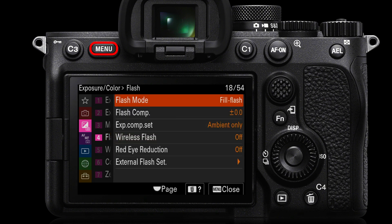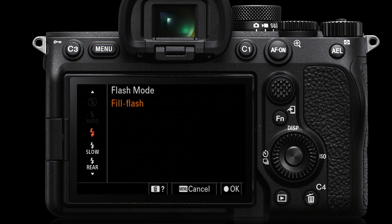First of all, flash mode — that is usually set to fill flash. We do have the option to go to slow or rear. Slow will just allow the shutter speed to slow down to capture the ambient exposure, complete with any movement blur that we might encounter by having such a slow shutter speed in low ambient light.